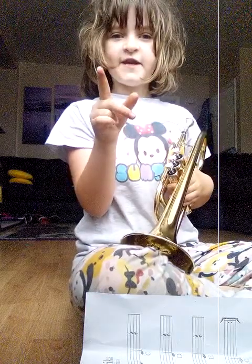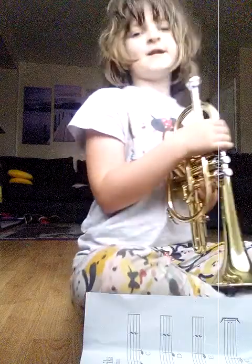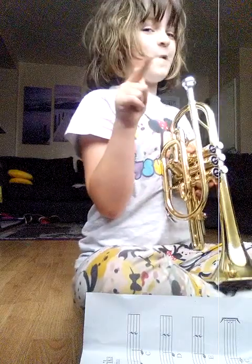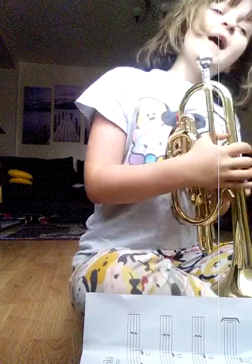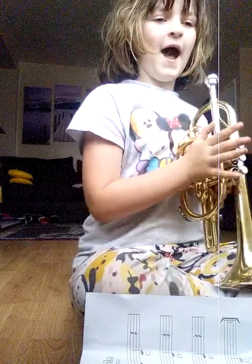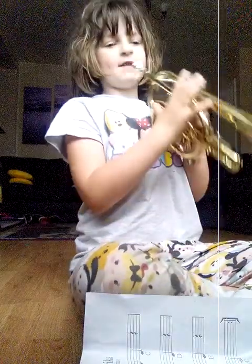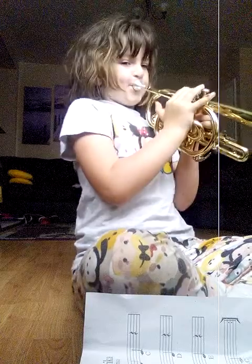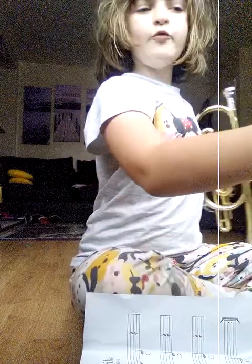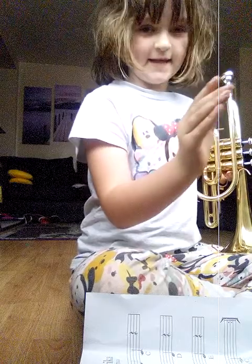No puffing your cheeks — I saw someone doing it in the last lesson. Then it goes that rhythm again. After the C, you've got — then the whole rhythm again: E, D, E, E, D, E, E, D, C.